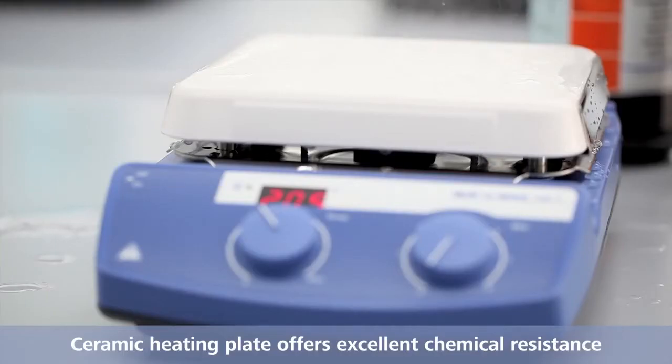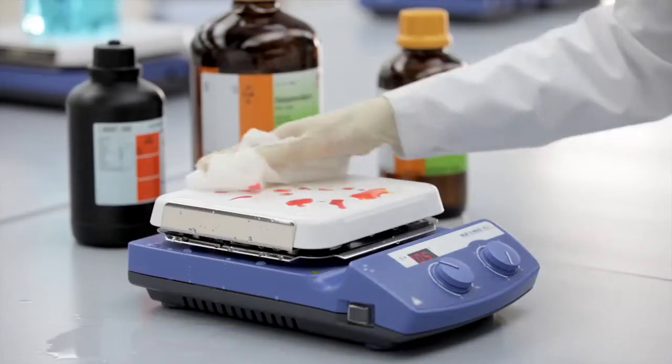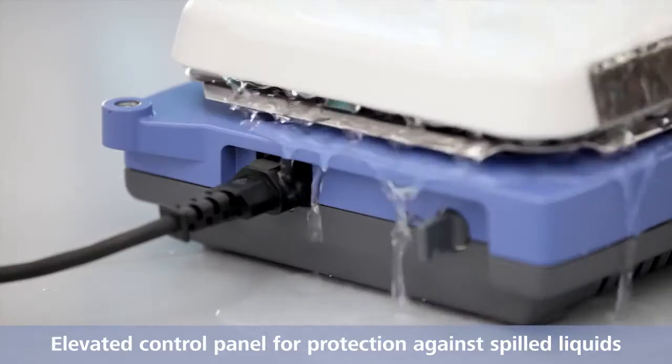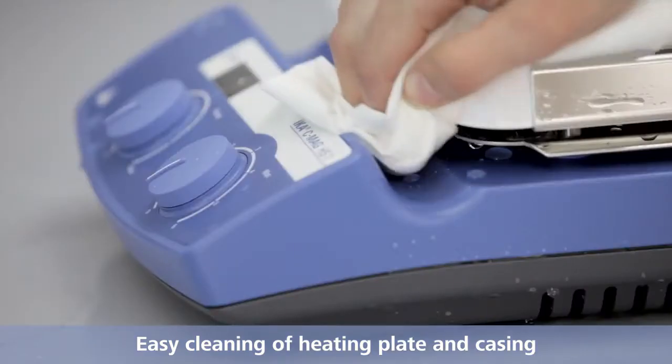The ceramic heating plate offers excellent chemical resistance. The elevated control panel protects the display from spilled liquids. Easy cleaning of heating plate and device casing.